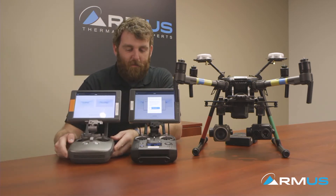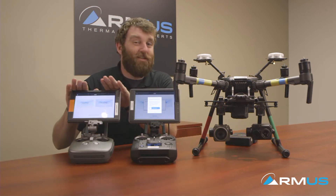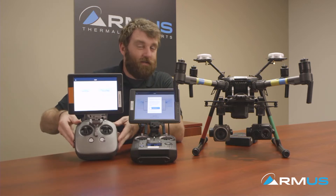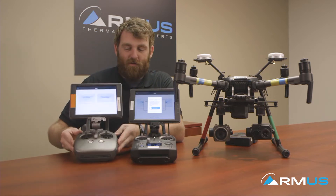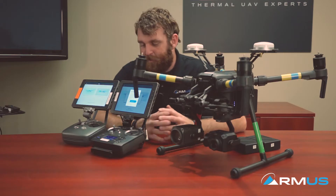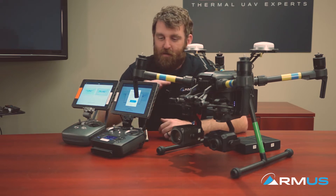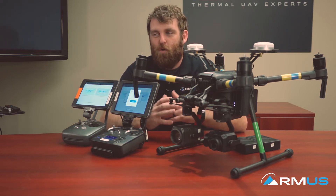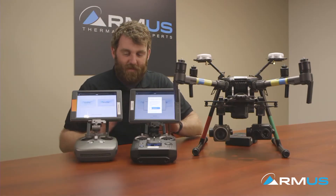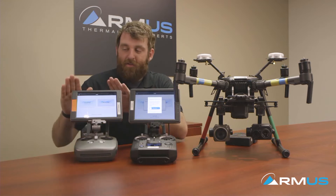Jumping into the remote system — we have the Crystal Sky set up here, and we also have our assistant remote, which is the standard spare-type remote. It looks like an Inspire 2 style remote — this is the M200 or Inspire 2 spare remote. The assistant remote is almost exactly what it sounds like: the master remote has control of everything related to the ship, so the way this is currently set up is pilot on the master and then the operator on the assistant.